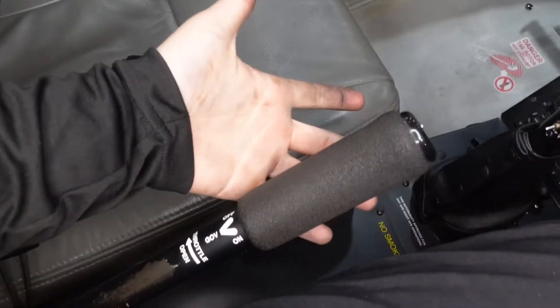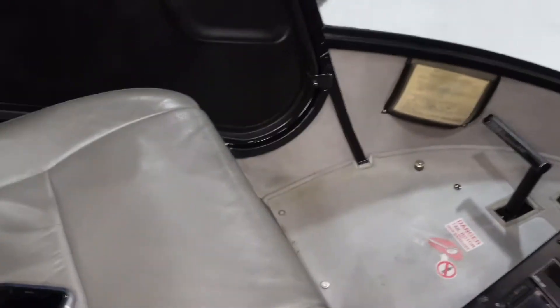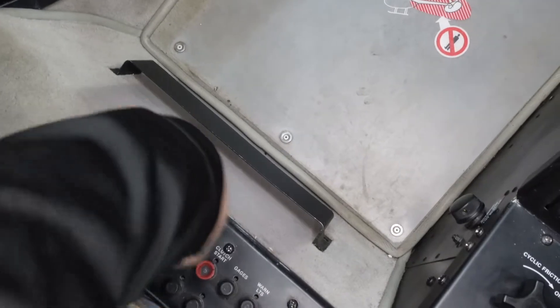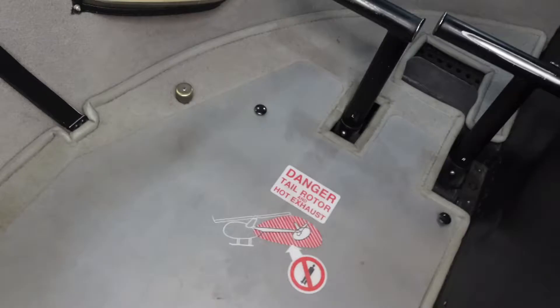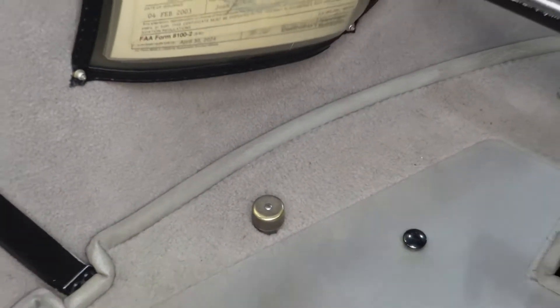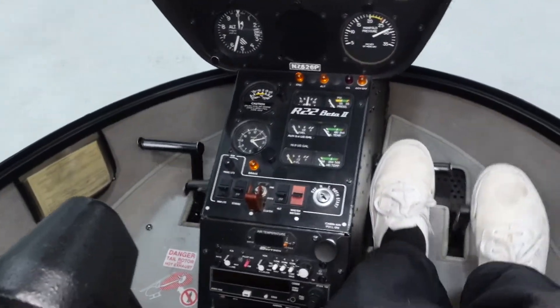Here's the collective bar — this increases the pitch of the blades. It is mirrored on the right-hand and left-hand sides; anything I do on the right the left does, and vice versa. Here's our throttle — a twist-grip throttle to increase engine RPM, but we don't actually use that in flight. Here are our circuit breakers to prevent over-voltage; if something pops out it prevents electricity from going to that system. That gold button down there — if you step on it with your foot you can talk to air traffic control.